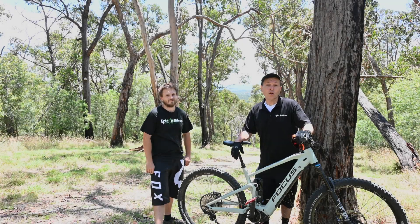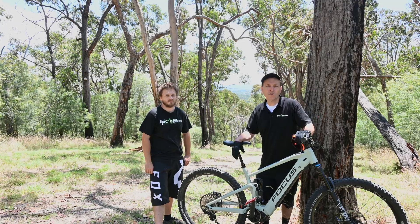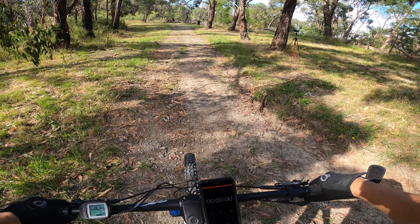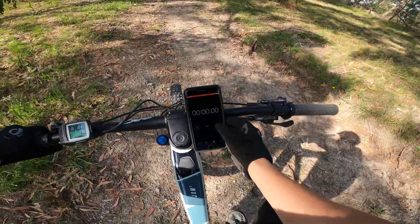We've just learned a little bit more about the track, the bike, and the motor characteristics. It's time to get on our bikes and do our runs. Okay, first one — feeling fresh. Ready to go. Start.